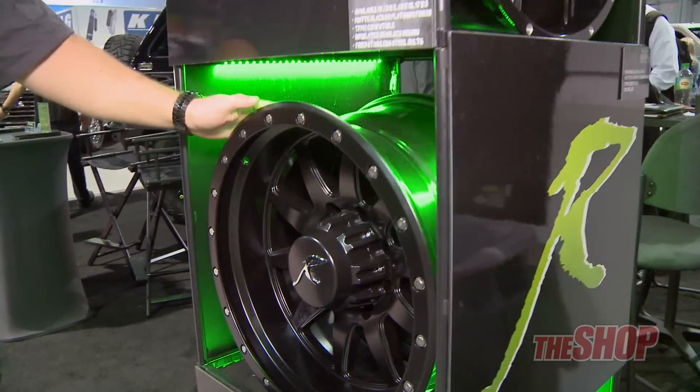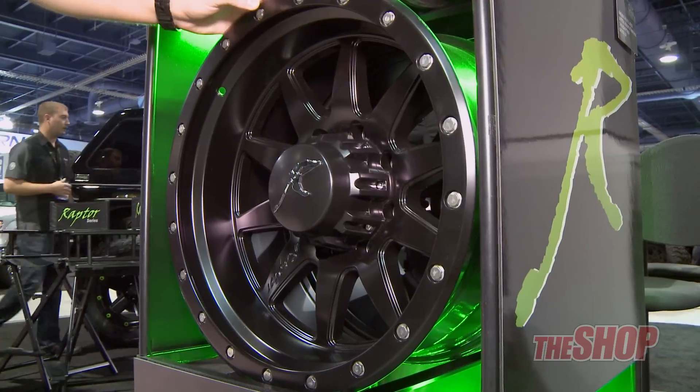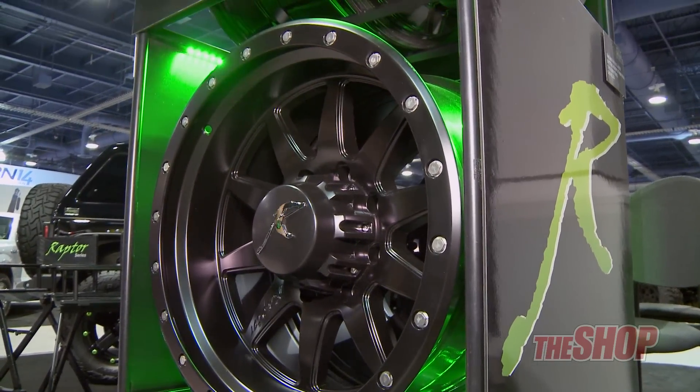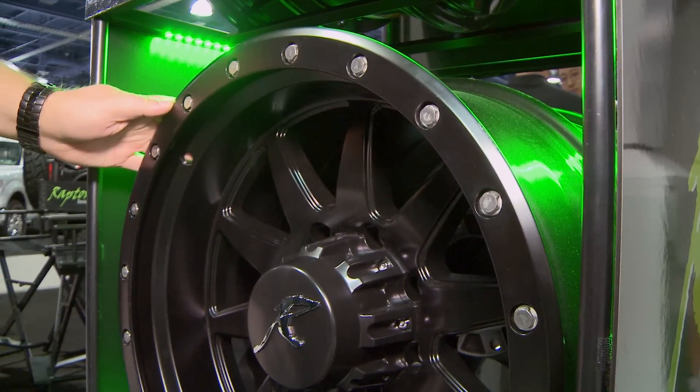Right here we have the 1057 wheel. This is simulated beadlock. It's going to come with fixed stainless steel bolts on the outside. This is also TPMS compatible and it's going to be available only in a matte black finish.